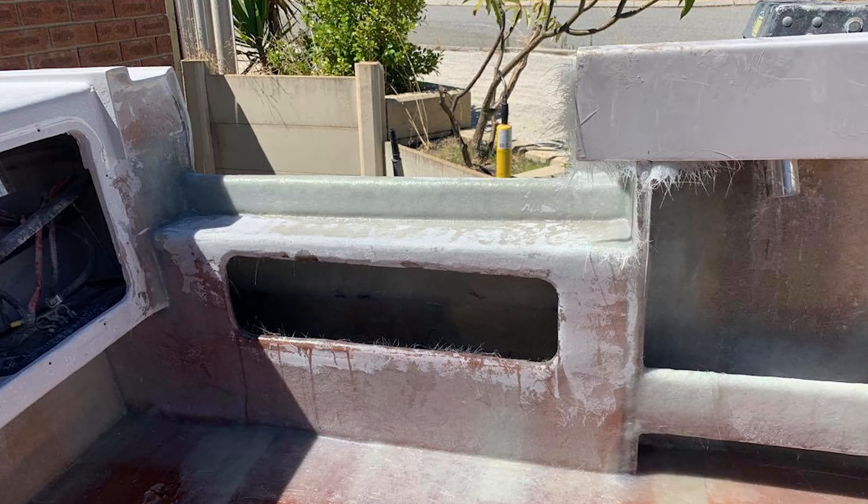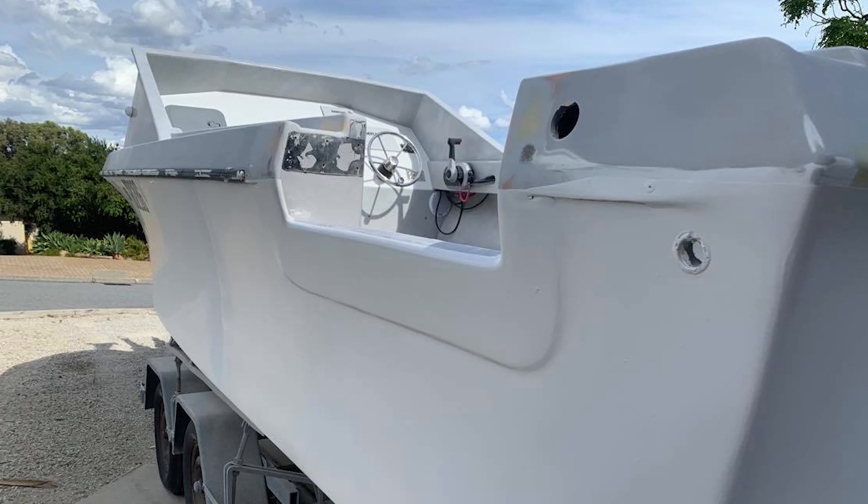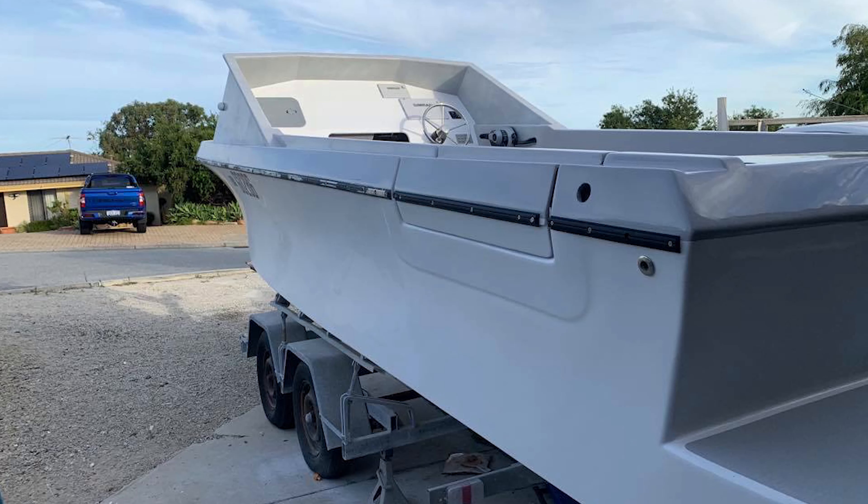We probably went a little overboard — I think we added about 400 kilos of resin and about seven rolls of glass into it. But you can definitely feel it with the ride: it rides beautifully, it's heavy, it's solid, it sits beautifully in the water. That's pretty much where we're at.